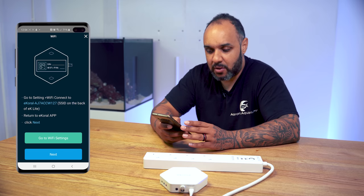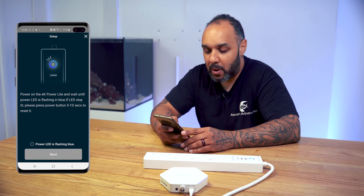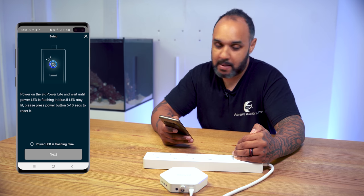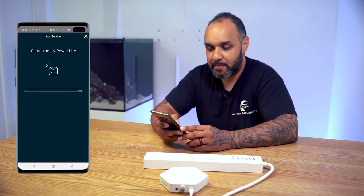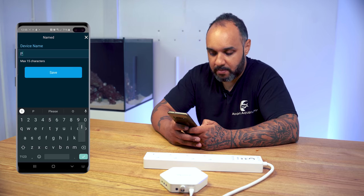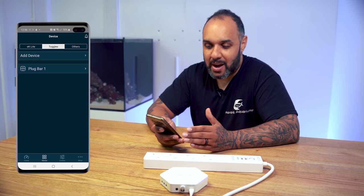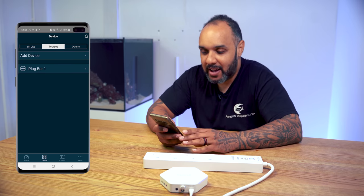We're connected. Now it says to power on the EK-PowerLite and wait until the power LED is flashing blue — if it stays solid, press the power button for five to ten seconds. The LED is flashing blue, so we tick that and hit next. It searches for the EK-PowerLite. We'll name it Plug Bar One — I'm leaving room to add a second plug bar later. Hit save. The LED on the EK-PowerLite changes from flashing blue to a pinky colour, and we now have Plug Bar One set up.